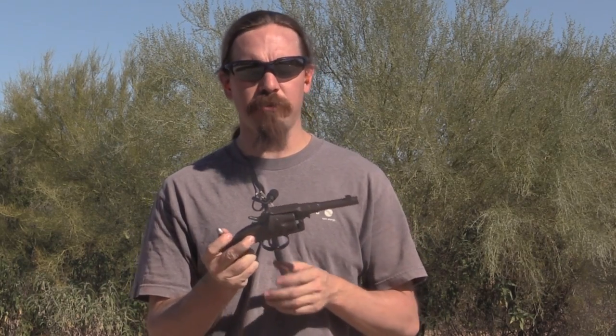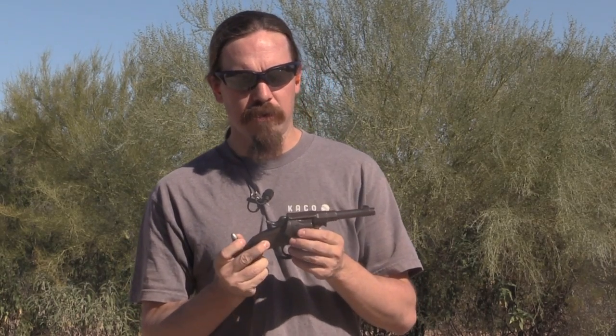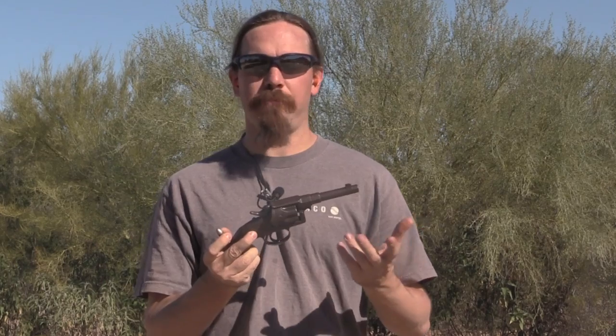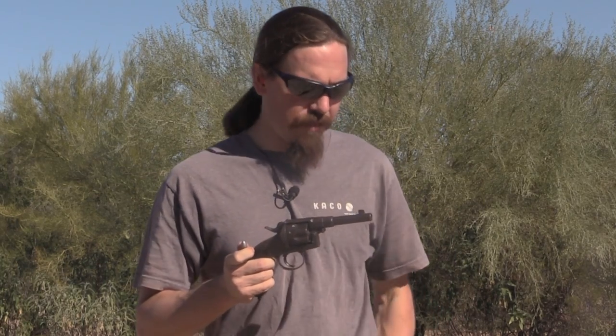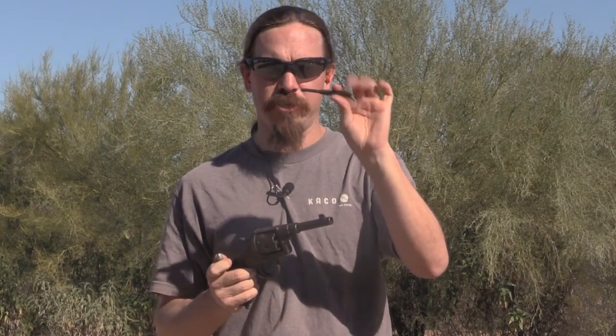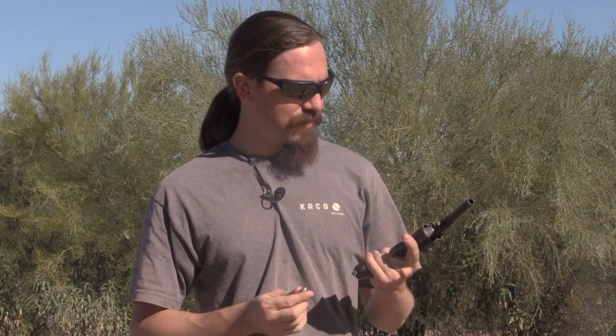It's a six-shot gun. Oh, the one thing I left out — it has no ejector. So you have to use a separate manual ejector, which is basically technical speak for a stick. I brought a little plastic punch with me to do that job. Fantastically under-thought revolver. It does have recessed chambers, which is nice. I've got it at half cock right now and I'm only going to load five in this thing.